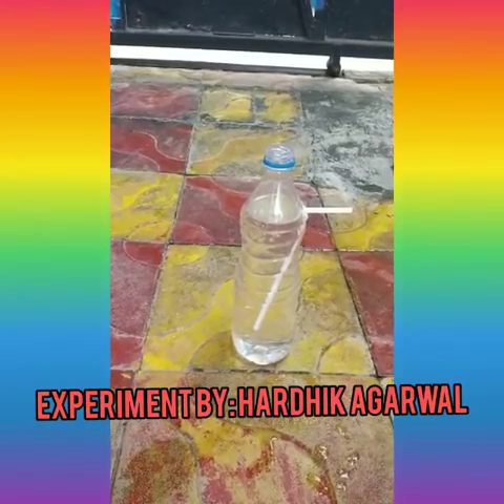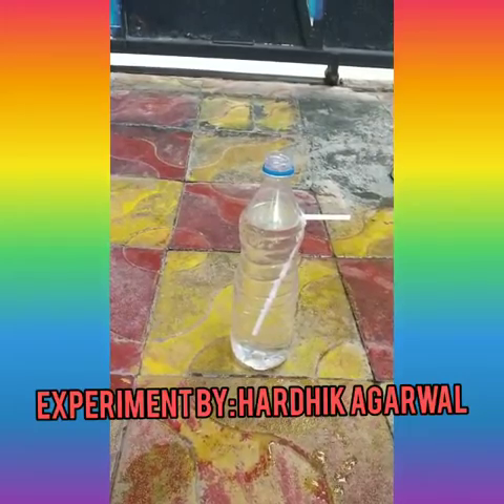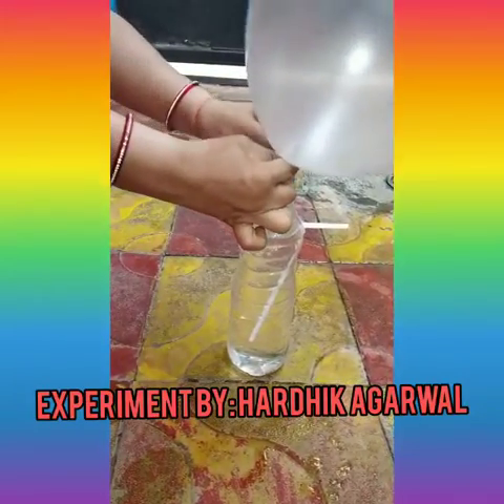Now blow up a balloon and hold the neck with your fingertips. Then carefully fix the balloon on the mouth of the bottle.